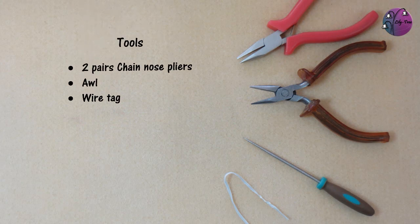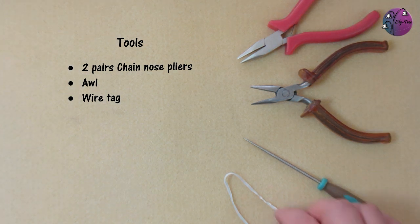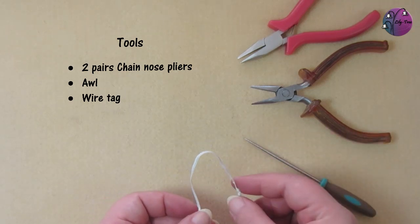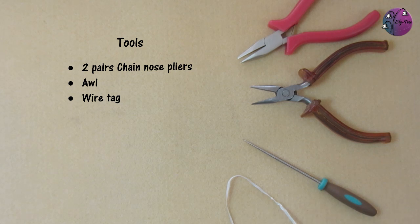The tools for making chainmail are two pairs of chain nose pliers, an awl, and what I've called a wire tag. You tend to find them holding cables together when you buy electrical equipment — it's just a piece of wire with a plastic coating, which is useful for marking the start of your chainmail and helping you hold on to it. If you haven't got a wire tag you could use some scrap wire.